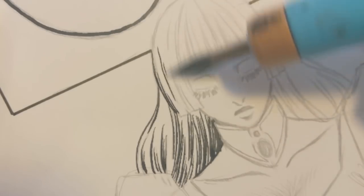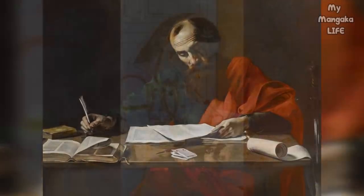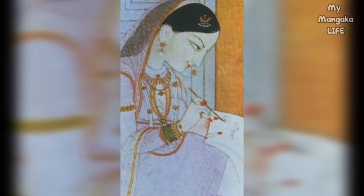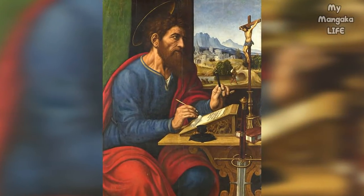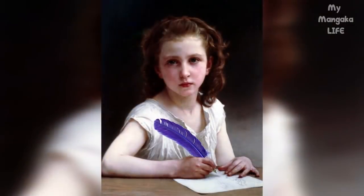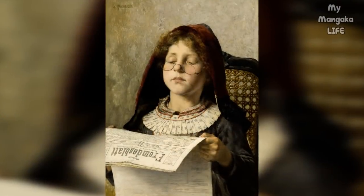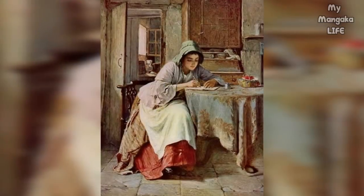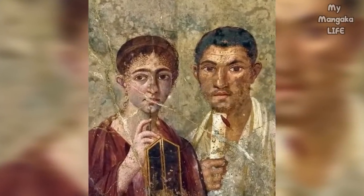Quill pens and dipping pens have been around for quite some time and are depicted in many early paintings around the world. As their name implies, the quill pens were made of the quills or feathers of birds. As education became more widely accessible and literacy became more widespread, these pens became the universal symbol of success and prosperity.